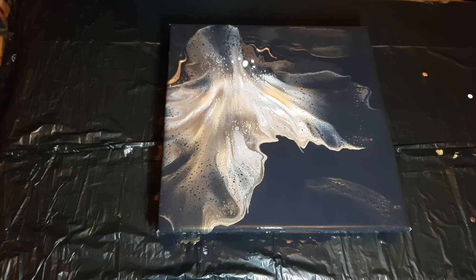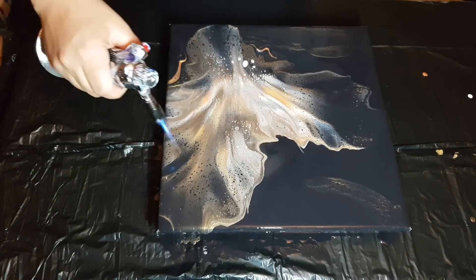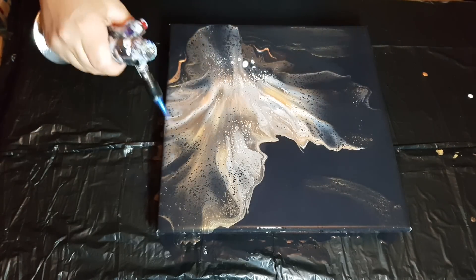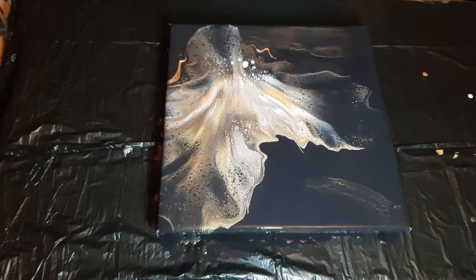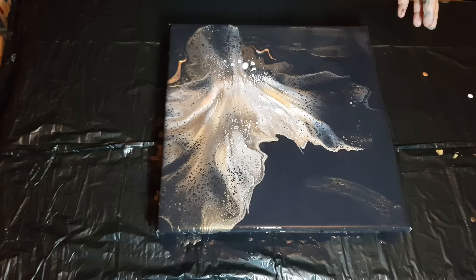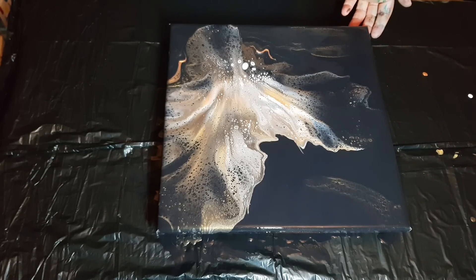Thank you Rinska. I don't even know if I want to blow on this at all, but I can't help myself. I actually think it looks nice the way it is — I'm not going to blow out any edges. I'll bring you guys in for a close-up; it's going to be very shimmery when it's dry. I really love the gold lacing from when I was spreading the black around with that gold on the stick — it's fabulous.